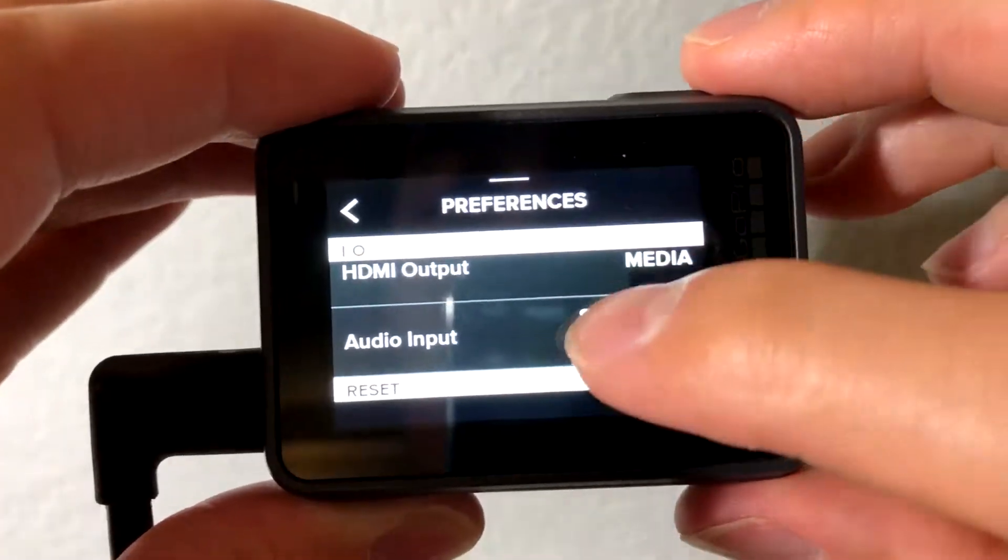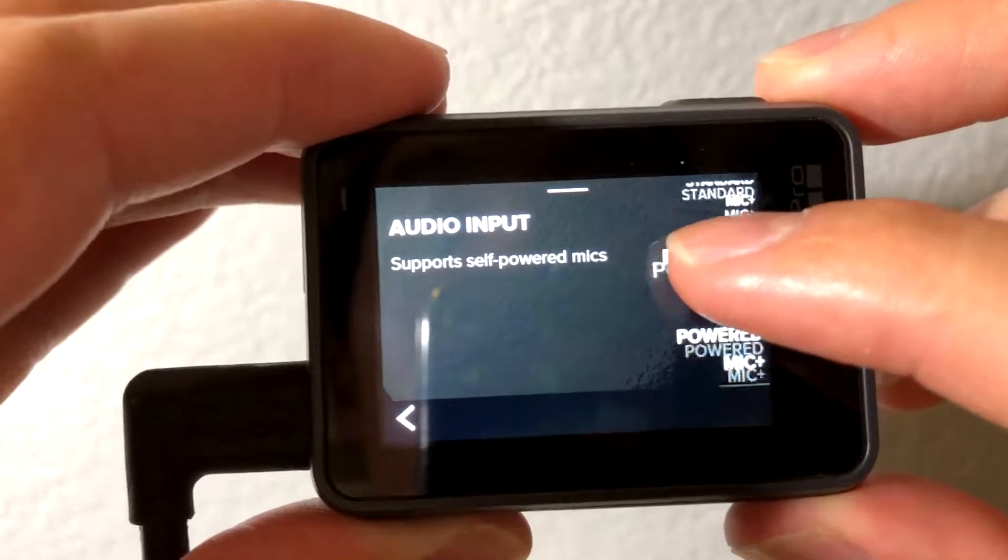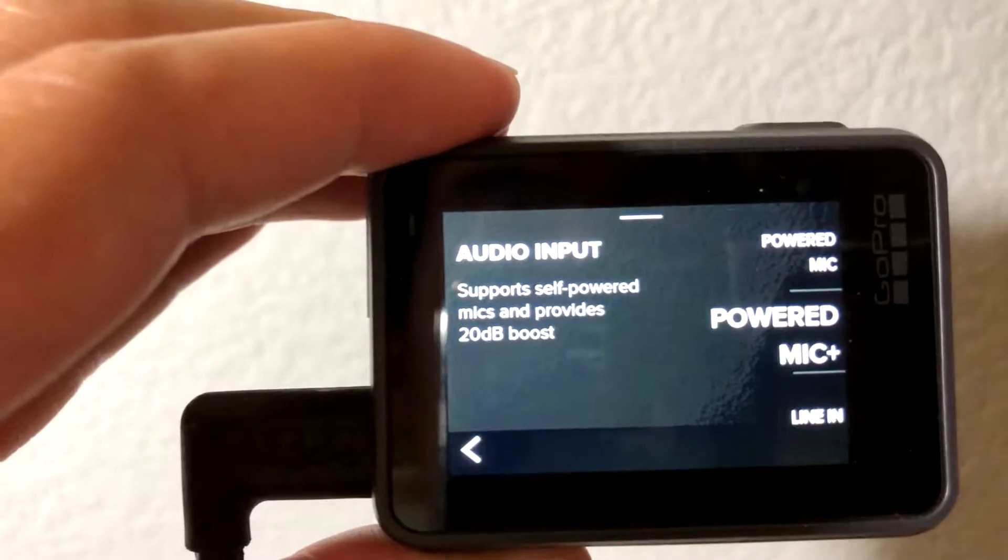It allows you to use an external mic so you get a lot better sound. It's also great because your video and audio are synced, and I was getting tired of having to re-sync my audio like 100 times a video. That saves me a lot of time because now the audio and video are on one file. Also, in the GoPro settings under audio, there is a 20 decibel boost you can use with the adapter if you need it.